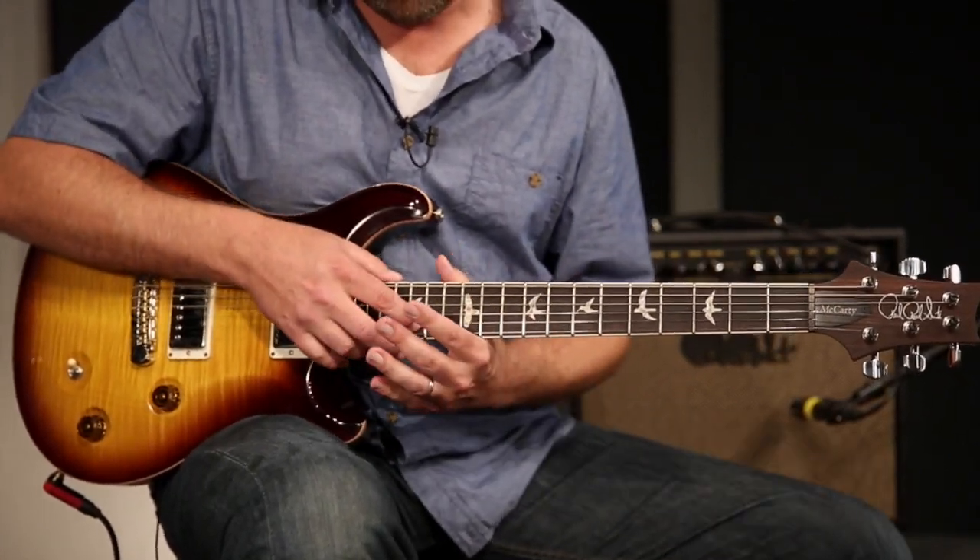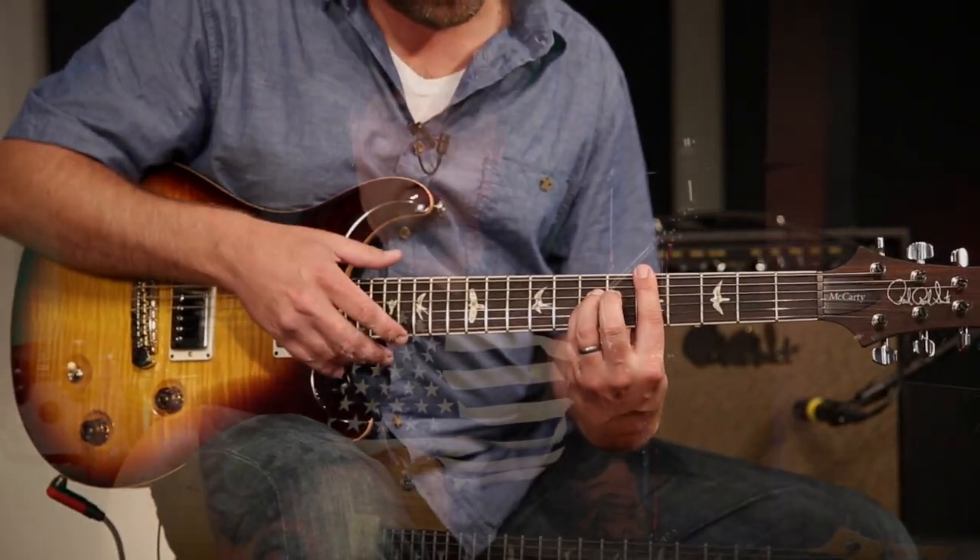As a guitar player, you search for certain sounds your whole life. I grew up playing a Fender Bassman — the 50-watt blackface head that my grandfather gave me — and it was the best amp I had ever owned in my life until I got the head version of this. I love it.